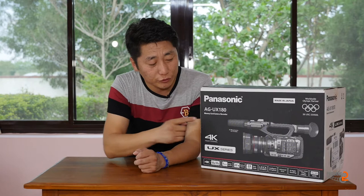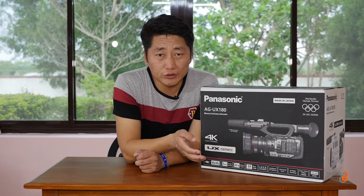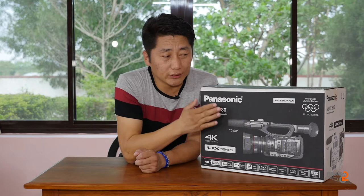Hello, welcome. My name is Denmin. Today I'm getting into the Panasonic AG-UX180. This is the Panasonic AG-UX180. We are using the Panasonic AG-UX180, which is a refreshment of the AG-UX90.